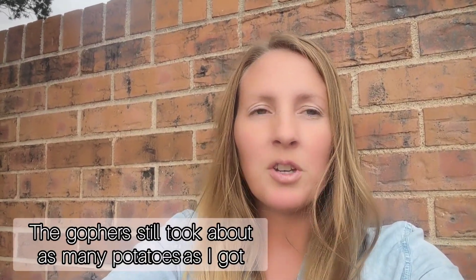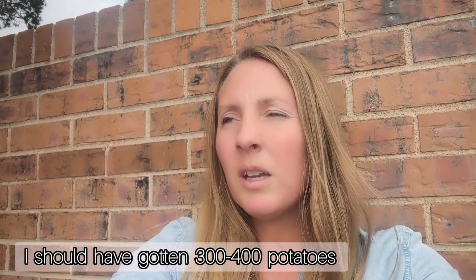The gophers still came, but because the potatoes came up when they were ready — already in the ground — they were staggered enough that I still got a lot of potatoes even though the gophers took some. I grow pretty colored potatoes because it's actually super fun to dig for them. My kids love it, I love it — it's just kind of fun. I don't see the point in growing more than I actually need.